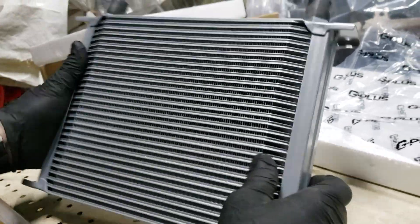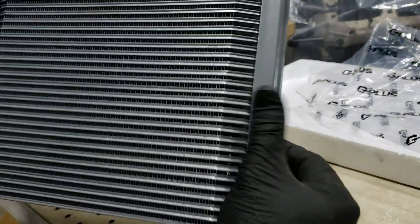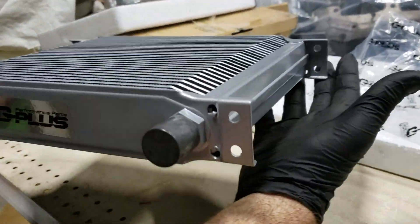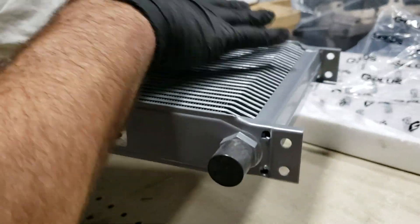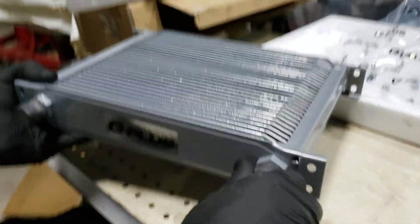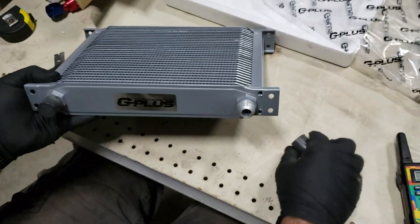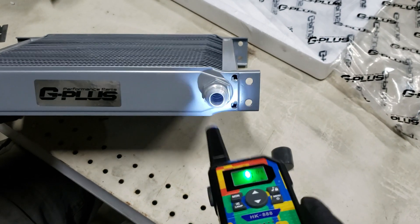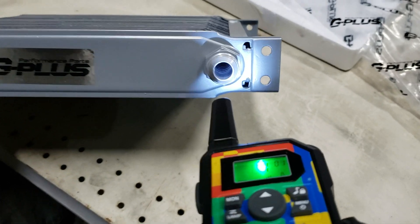The tank construction seems pretty solid. On the 40-row, the fins were okay but the mounting brackets were bent on arrival. Let's go ahead and open this up and see what we've got.